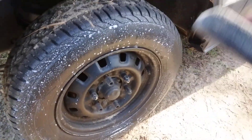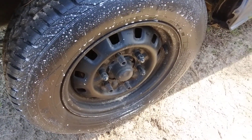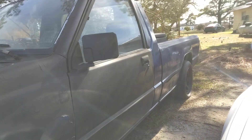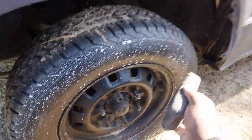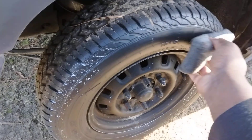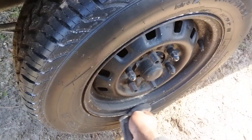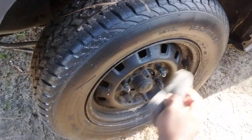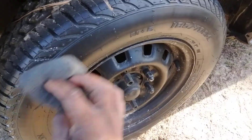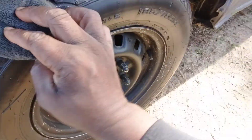For that first coat, if you want this to last most of the winter — especially if you don't have much time to keep applying — you want to let it soak for maybe a minute or two, and then just come up and wipe it in. Look at that — it's gonna give you a satin finish that'll probably last you the whole winter.